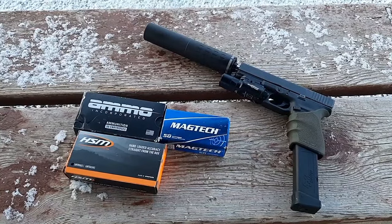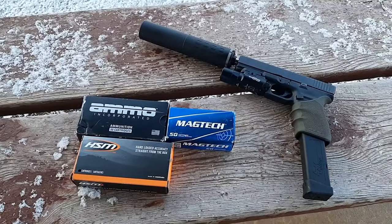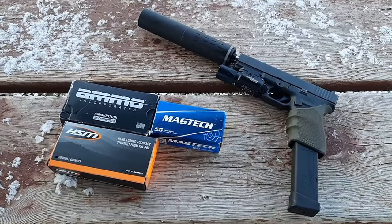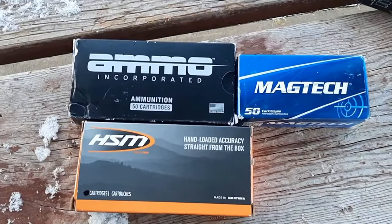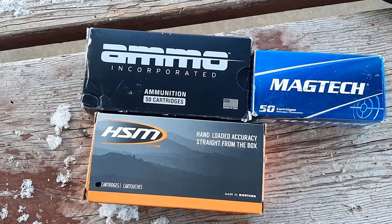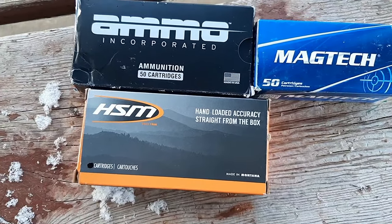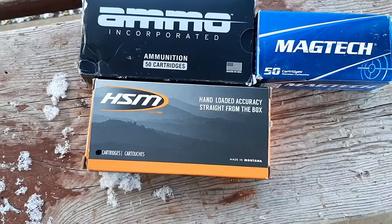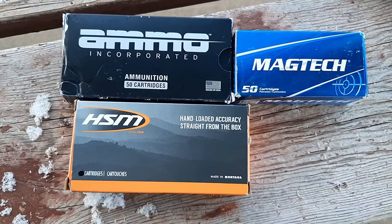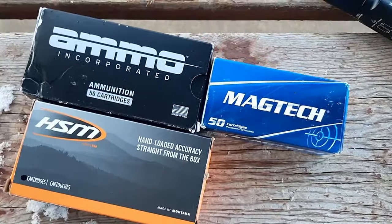What's going on guys, it's Greg here aka NYPrepper. In this video I'm going to compare a Glock 20 10 millimeter suppressed versus unsuppressed. I got three different types of factory ammo, all full metal jackets: Ammo Inc 180 grain FMJ, Magtech 180 grain FMJ, and HSM 200 grain FMJ. The HSM I've chronographed and it has a muzzle velocity out of my Glock 20 of around 1050 feet per second.